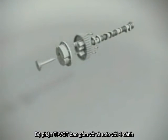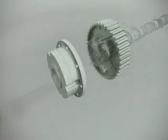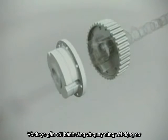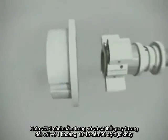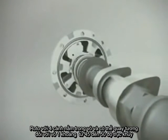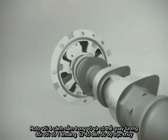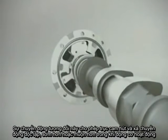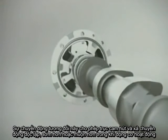The VCT unit consists of a housing and a rotor with four fixed vanes. The housing is bolted to the belt sprocket, thus rotating with the engine. The rotor vane is bolted to the camshaft and fits into the housing, where it can rotate relative to the vane housing, typically between 45 and 50 degrees crank angle. This relative rotation allows the intake and exhaust cams to independently move in the advance or retard direction during engine operation.